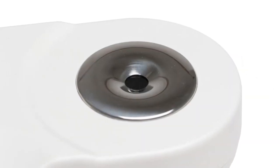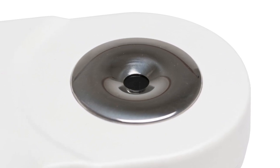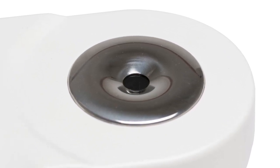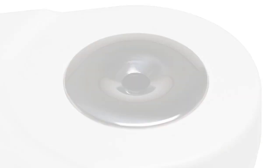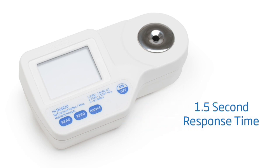The sample well is made with a stainless steel ring and flint glass prism through which a yellow LED is transmitted into the sample and refracted to a linear image sensor. The response time for taking a measurement is about 1.5 seconds.